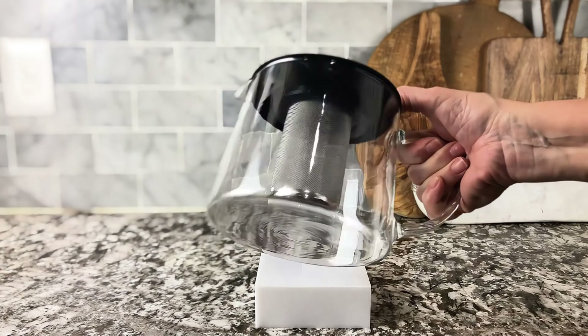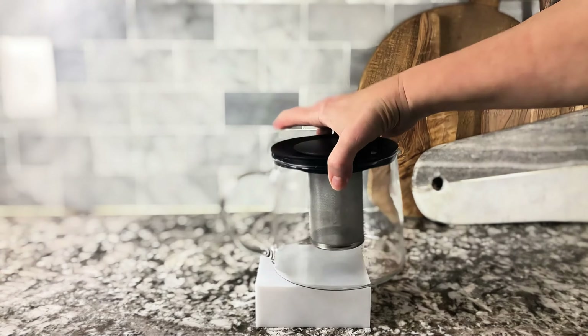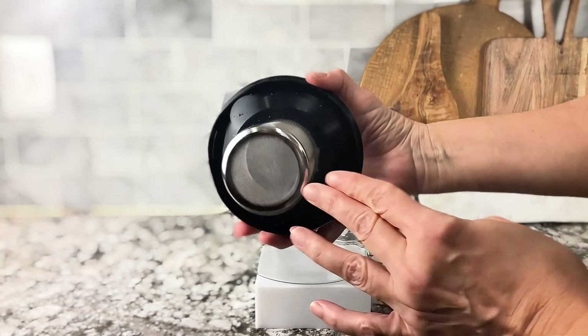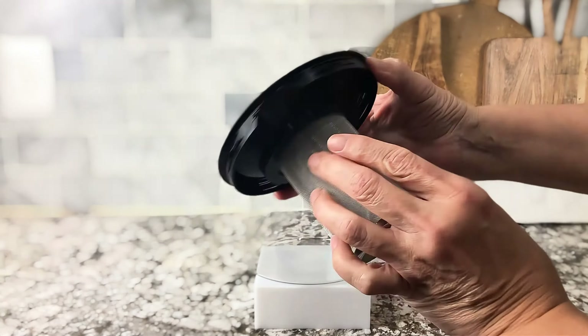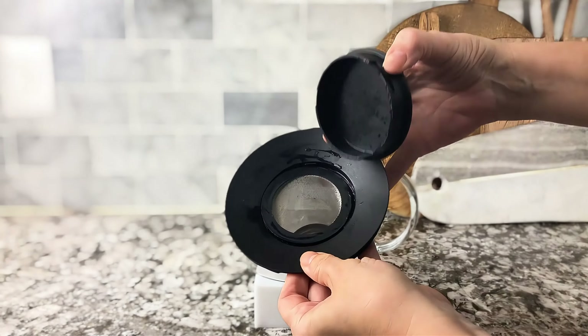Do you love to make tea in the morning? I always seem to be making more than one cup. I found this beautiful teapot from Ikea. I love the glass. I love that it has an infuser in the center, and this way I'm able to make two or three cups at the same time.